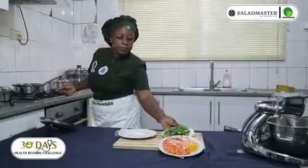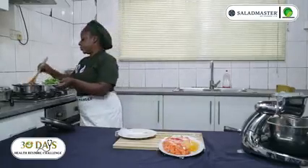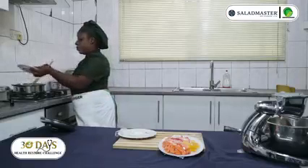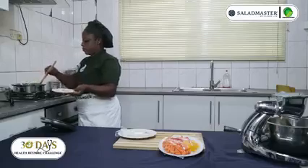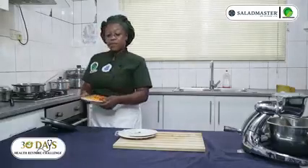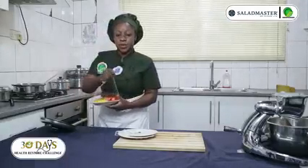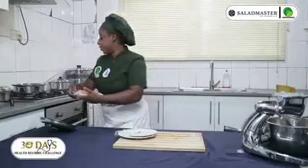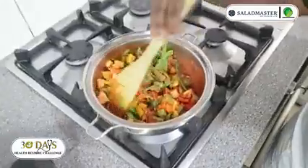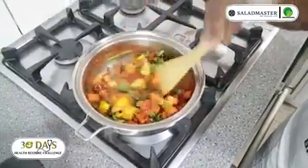My chopped spinach goes in, and then I add my vegetables — I have carrots, bell pepper, the red one and the yellow one. So you can see the color of the food.